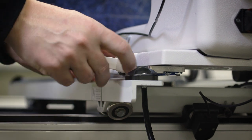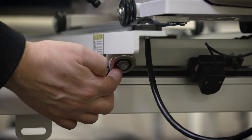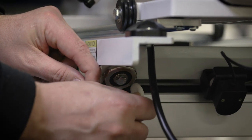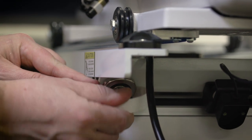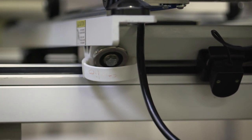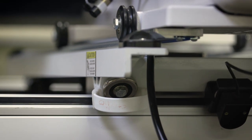Now for the vertical channel lock I use this wheel, and you can use this side or the other side. What I do is I line that up, repeat the same process, and I make sure to tilt it so it's nice and locked — and now that's perfectly locked and I can go back and forth.